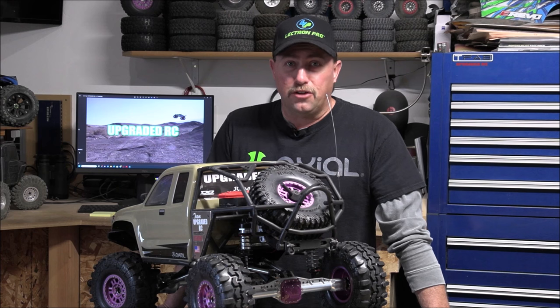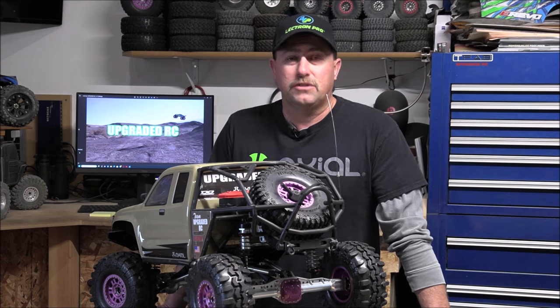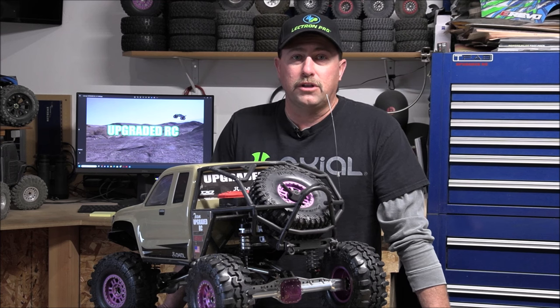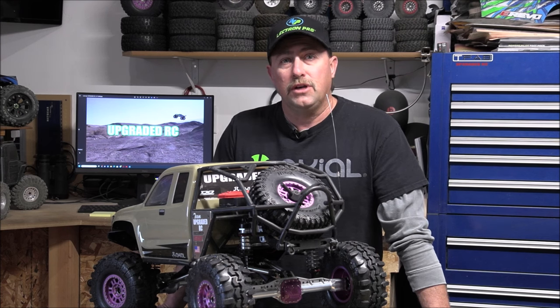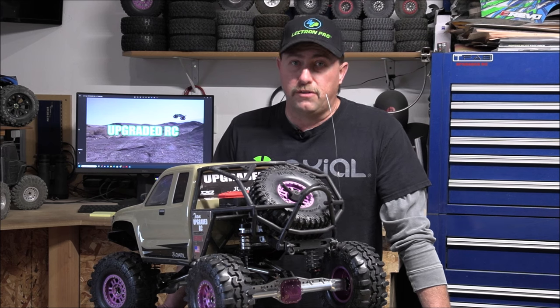The limited slip is called that for a reason because it does slip when you get in a bind. Well today, just like I told you guys at the end of the last video, we will be installing lockers — Vidibon lockers or spools, whatever you want to call them — into these axles along with a 1338 overdrive gear set.